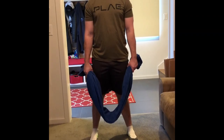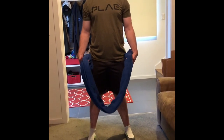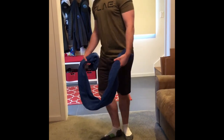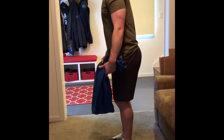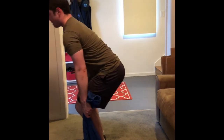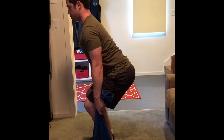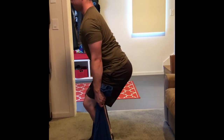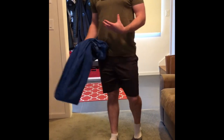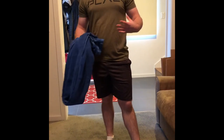Next up we're going to take the same setup from the isometric split squat and turn that into an isometric deadlift. Take one part of the towel in each hand and step both feet onto the towel. Keep your back nice and flat, shoulder blades pinched together, chin tucked, and push the ground away as hard as you can, then relax. Again with these isometrics, you can play with the duration anywhere from three seconds all the way up to 30 seconds.